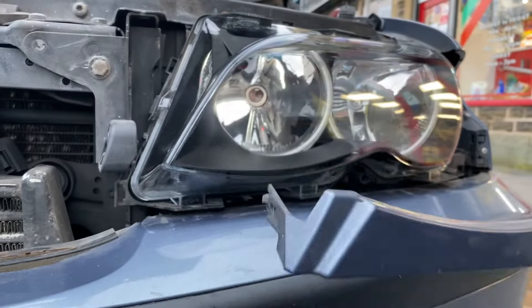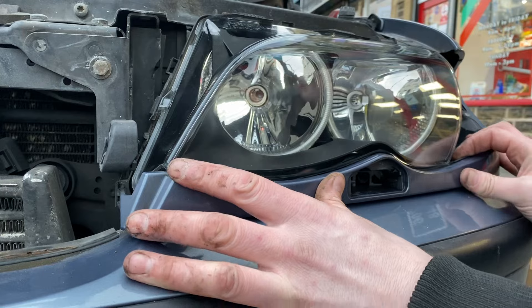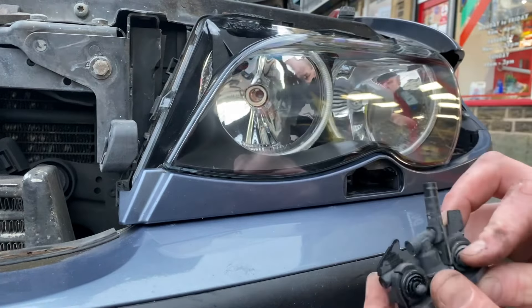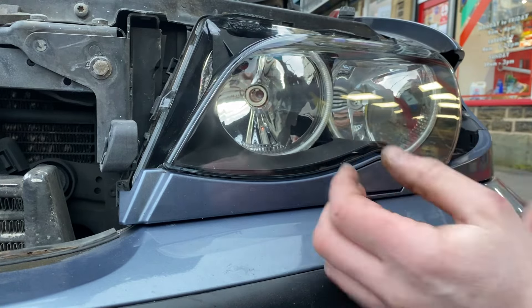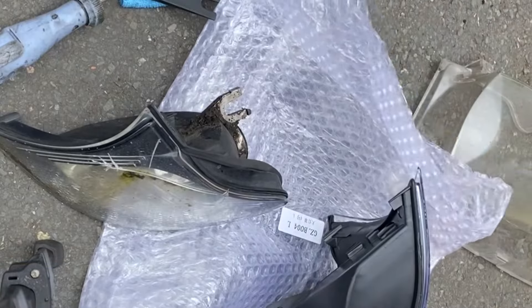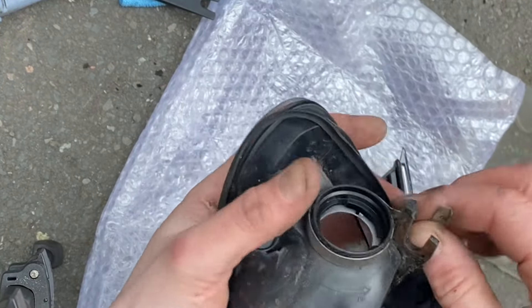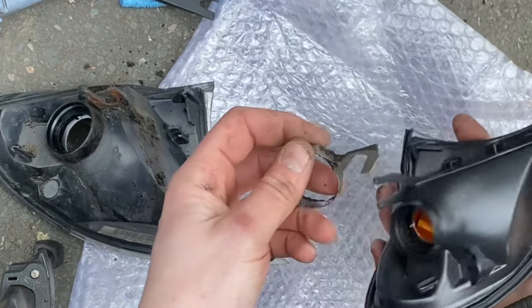Next thing, I'm going to put this back in. This also just pushes into place — line the clips up and it should just push in nicely. And then if you line this up to the pipe, that also should lock in. It doesn't feel like it's gone in, but if you try and pull it out, it has gone in. Now if we look at these two indicators, they're very similar, apart from one's white and one's orange, but one's got a metal piece on there, and I'm going to nick that and put it on the other one. I don't think you need to do that, but I just think it'd be better with it on.